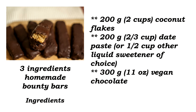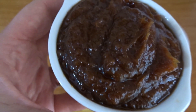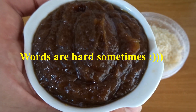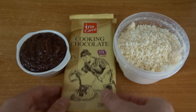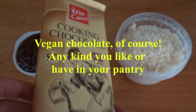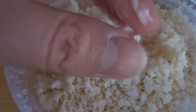As usual, here's your ingredients card for a print screen. For a sweetener I used date paste, but if you want you can use other sweeteners — date paste will make your coconut filling a bit more dark. Of course we need chocolate to coat the bars, and for the filling we need shredded coconut, the fine kind.